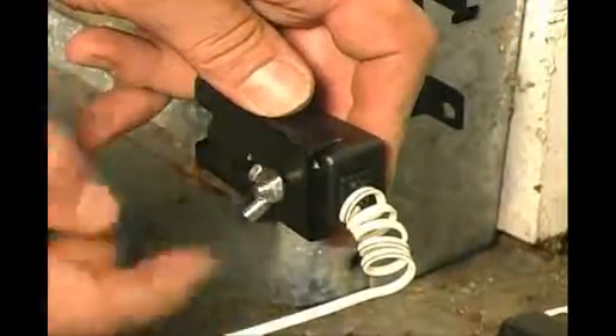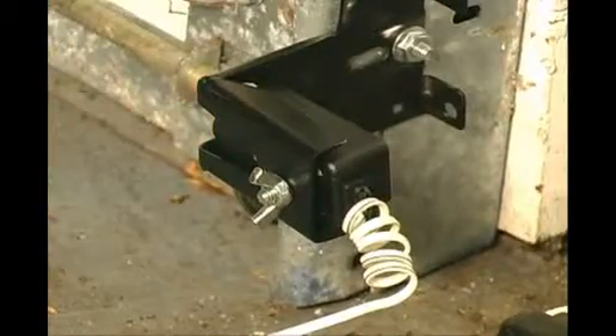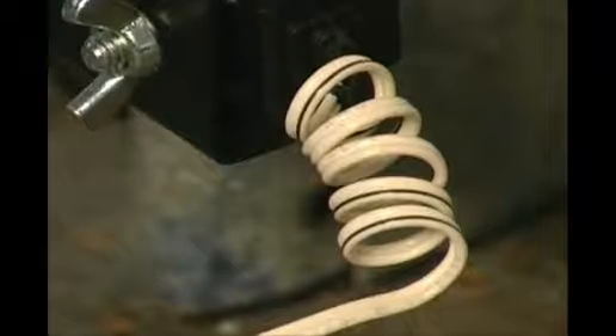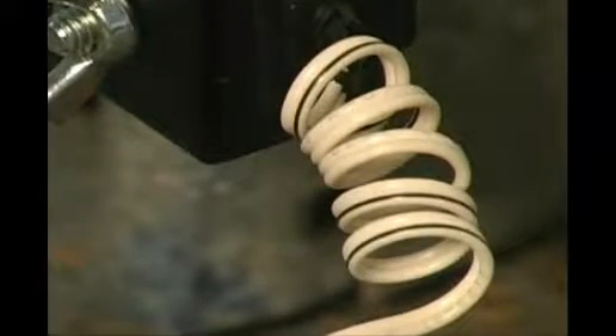The proper way to run the wire is that it should be stapled to the wood and given a pigtail to the safety eye, so if anything ever hooks into the wire it has some give and doesn't pull directly out of the safety eye. This is a picture of the pigtailed wire going to the safety eye circuit, which will alleviate the wire from being pulled out in the event anything gets tangled in it.